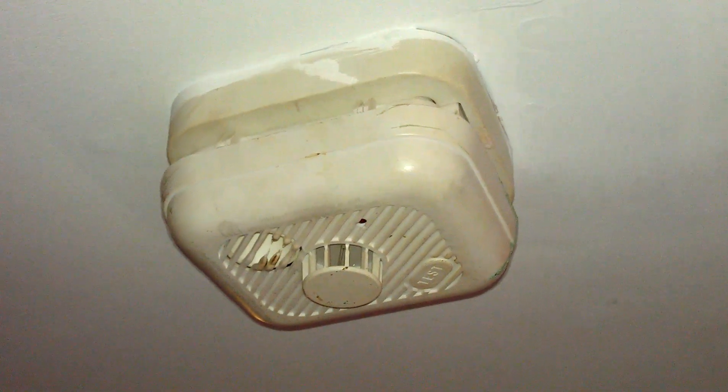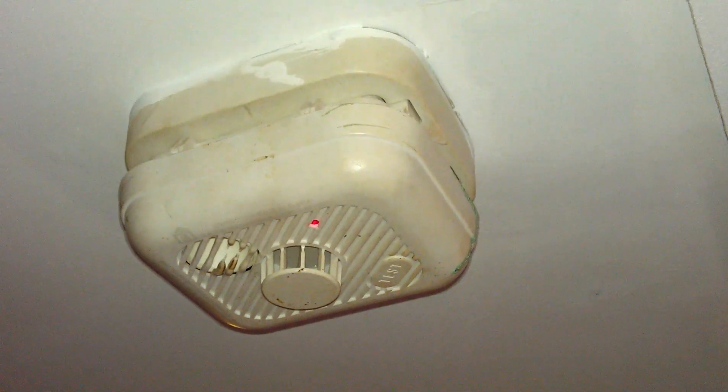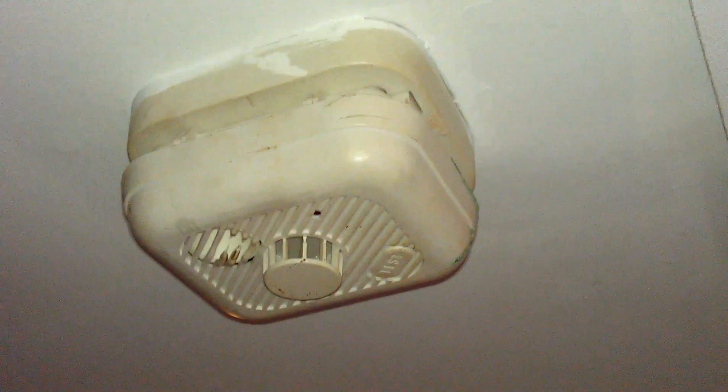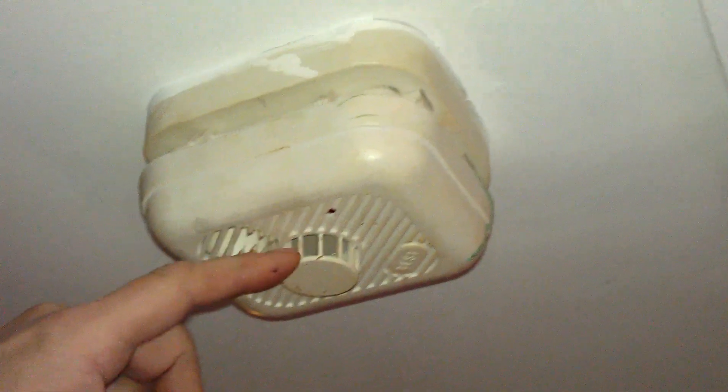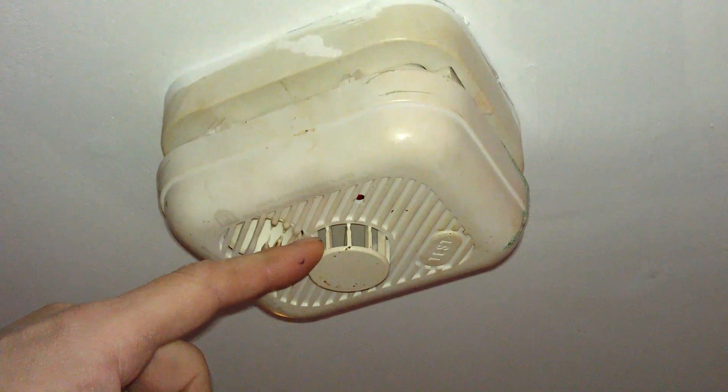All interconnected. The mains are wired with a battery backup so if one alarm goes off they'll all go off — they're all connected. This is the one in the kitchen, so it's a heat alarm. Unless it reaches 50 degrees it won't go off.